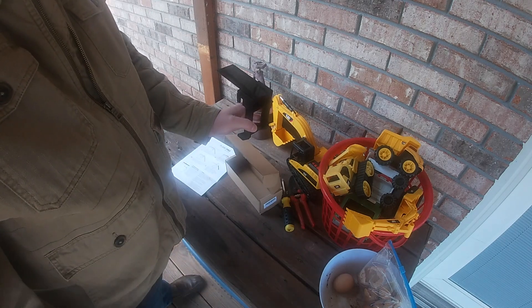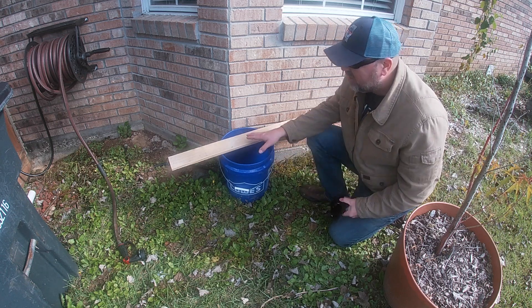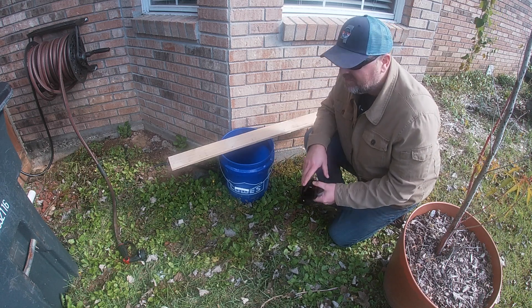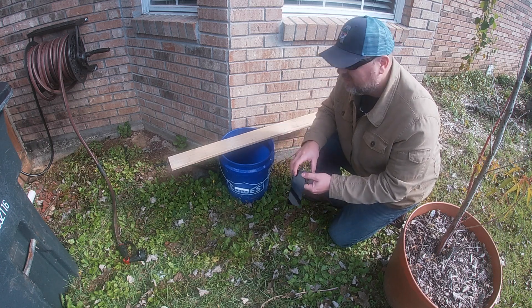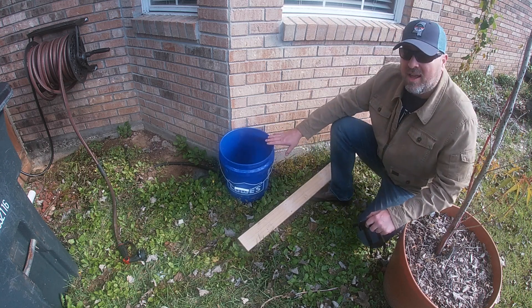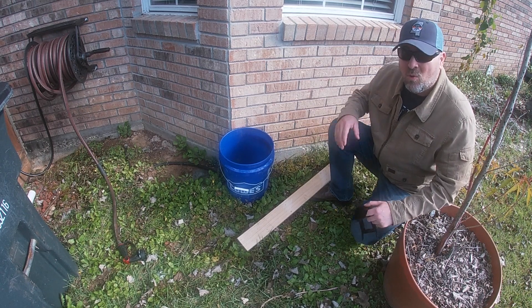I'll show that to you when we get it on a bucket. What you're going to need is a five-gallon bucket, some sort of board they can walk up — I used a board from a pallet I had — and of course the device itself and some water. Super easy to set up. All you have to do is put your bucket where you want it. I've got mine set up against the house because they do like to run along walls.